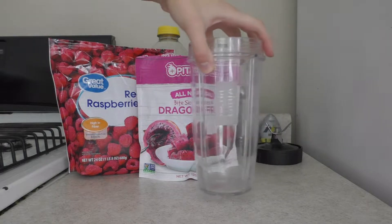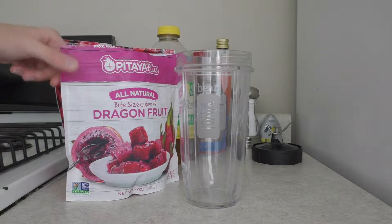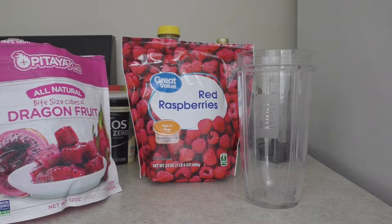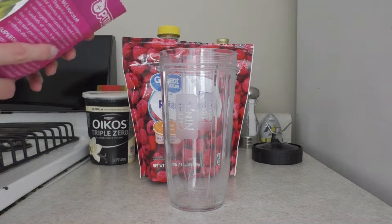Your first step is just to get your blender cup ready. The fruits I'm going to be using today are dragon fruit and raspberries. You can really use any frozen fruit you want. I like doing dragon fruit and then something else — I usually end up doing dragon fruit and raspberries because I really like raspberries. I add acai powder in later. I don't add any actual acai berries or frozen acai; I'm honestly not sure where to find it, so I just use dragon fruit.